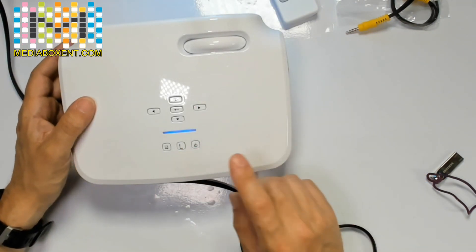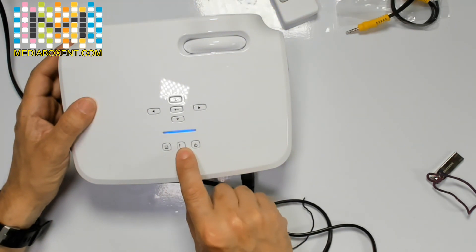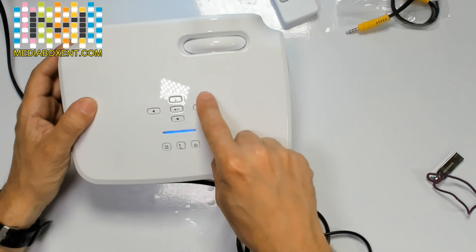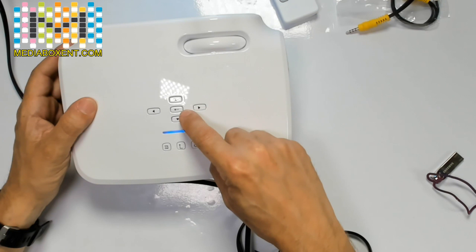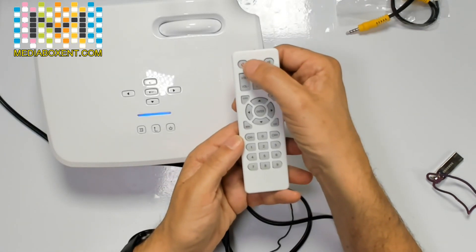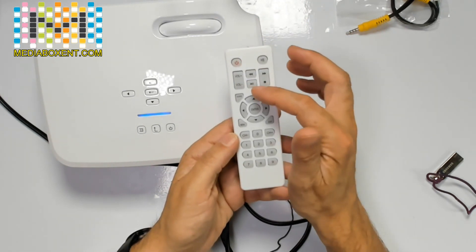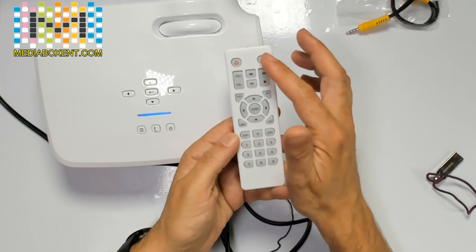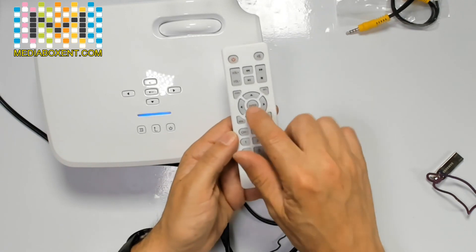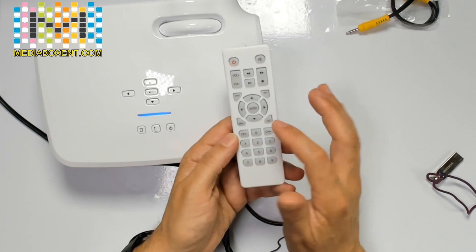Now it's on. This is your menu key, this is your return key, this is the navigation for the menu, and this is your enter key. On the remote control you can turn it off and on, control volume, play, and mute. From here you can navigate with that enter key. This is your menu and this is your exit.